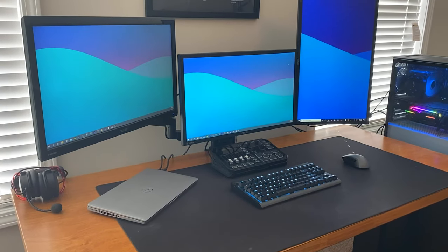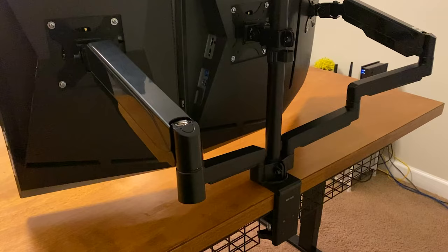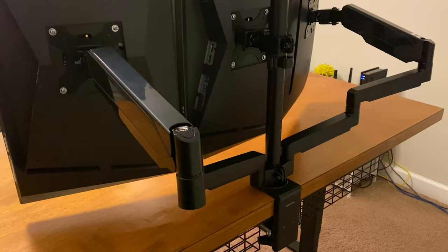I recently upgraded to a triple monitor setup and the issue I had was that they took up way too much space on my desk. So I decided to pick up this triple monitor arm from Amazon and in this video I'm going to install it and give you my first impressions of it.